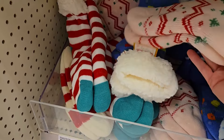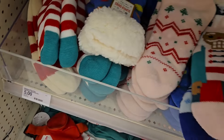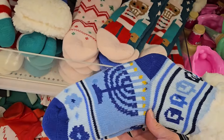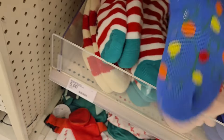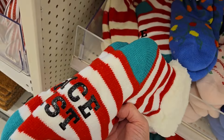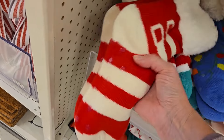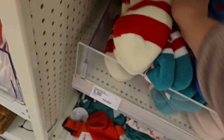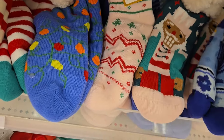Down over here they have some slipper socks. These are really cute for five dollars — make a great gift. I love the pink. They have a nutcracker, Hanukkah, they have a light, and they also have 'on the nice list.' It's got like the little rubber on the bottom with the peppermint colors. They all have the grippies on the bottom, just so that you know, so you don't slip.